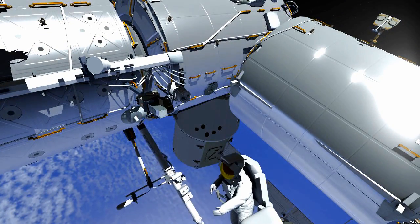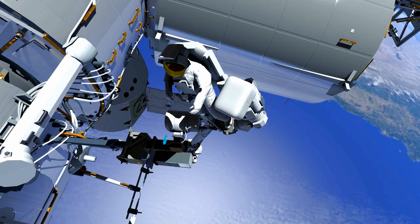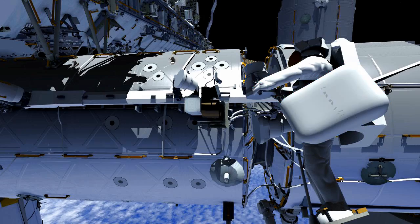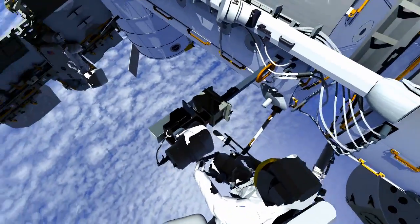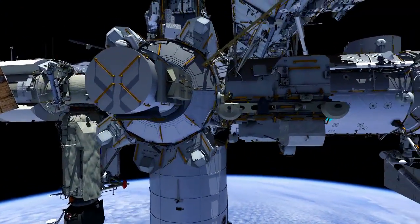Alex has flown to camera port 13, which is on the starboard side of the lab. He will first lock the camera pan and tilt unit, and then remove the failed light. EV2 will retrieve the spare light from his MLI bag, install it with a single bolt and the electrical connector. Alex will then retrieve the handling aid used to install the light, and unlock the pan and tilt unit prior to leaving the work site. During this time, EV1 returns the pump module bag to the airlock.